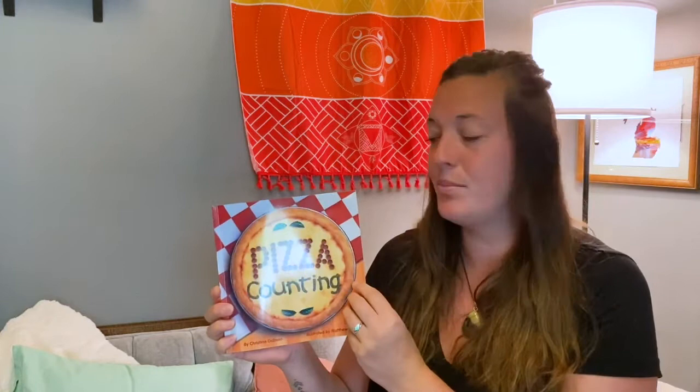Hey boys and girls, it's Miss Meg here from the Nutrition Program at the YMCA. Today we're going to read the book Pizza Counting by Christina Dobson. This book comes from the Healthy Schools, Healthy Communities curriculum developed by Michigan Fitness Foundation.